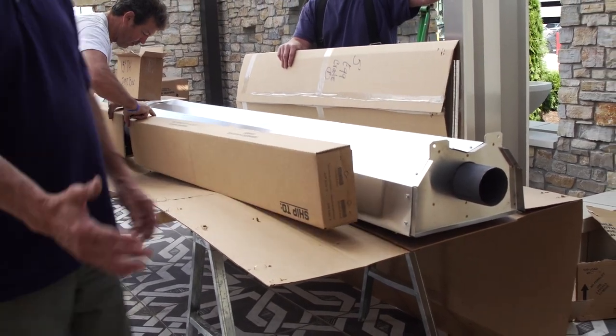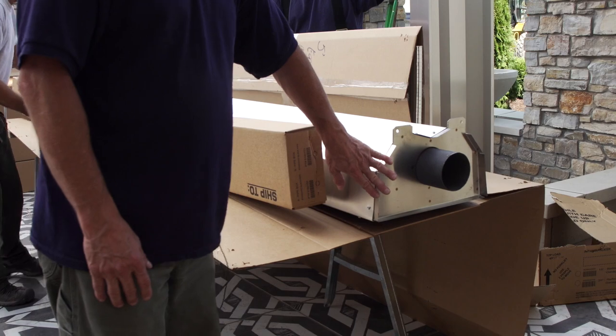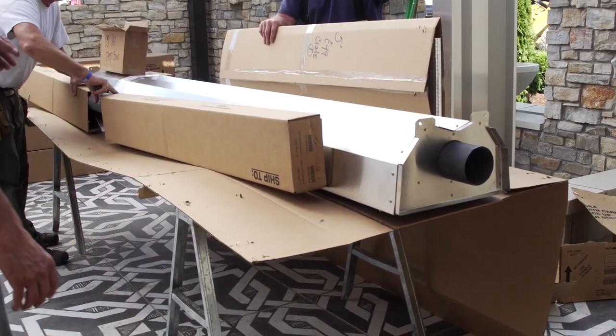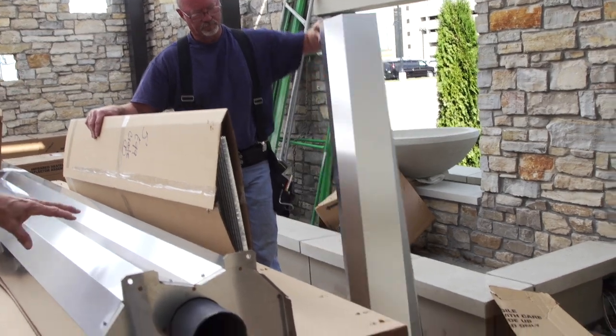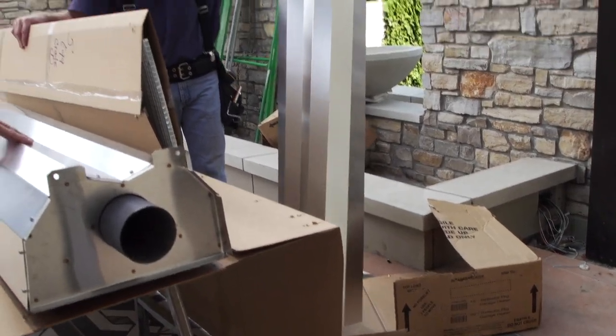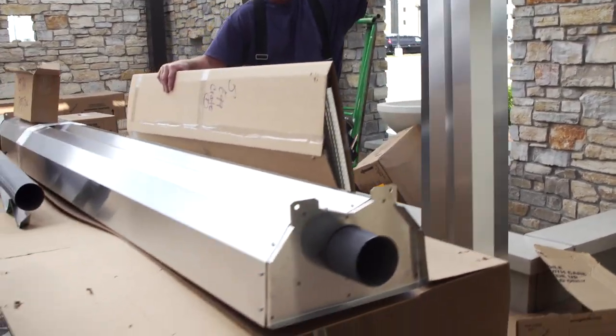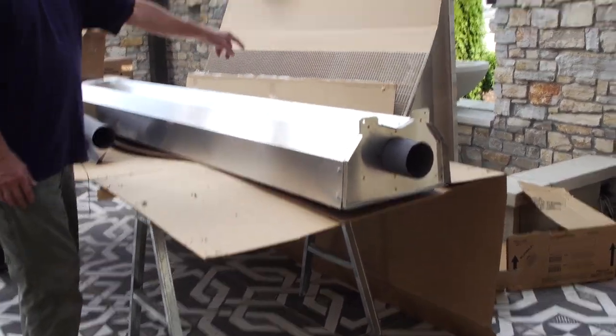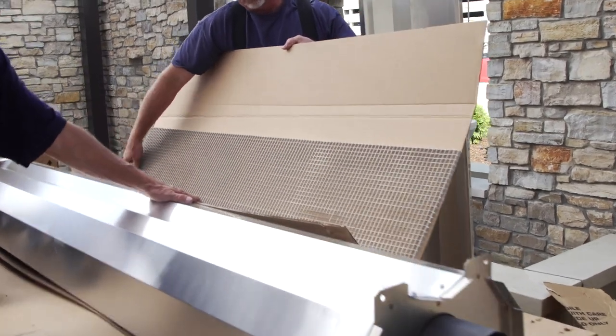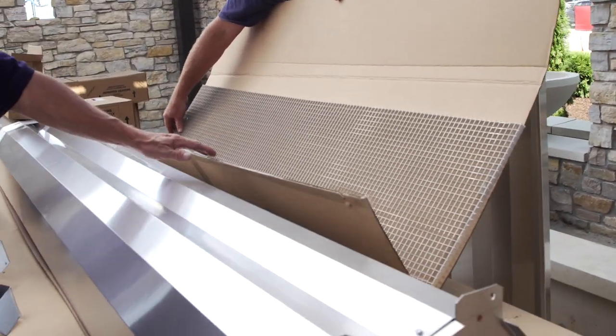The next thing we're going to need to extend this unit another 5 feet is a piece of reflector. We have an extra piece of reflector there that Doug is holding, and that's simply an extension piece — the same reflector, but a 5-foot long piece. Also, we're going to need some grill on the bottom, and we have an extra piece of 5-foot grill that comes packed, and we'll be adding that onto the end of the unit as well.